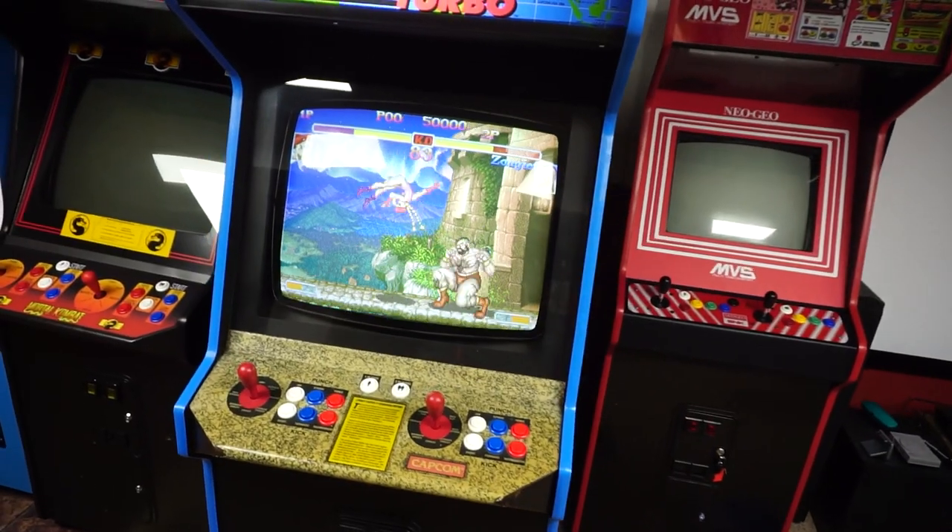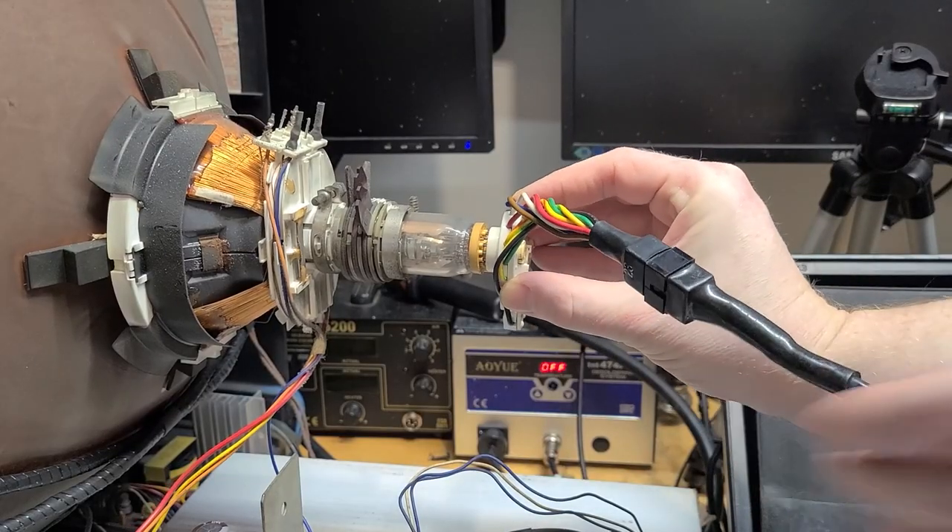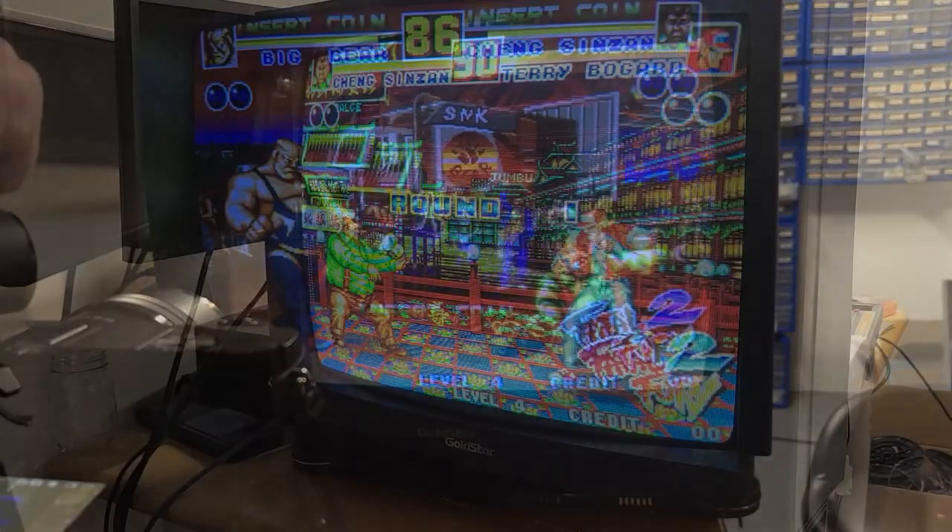I'm Calum Brown for 74XX. Today I'm going to breathe some life back into this dull CRT tube with a device called a rejuvenator.